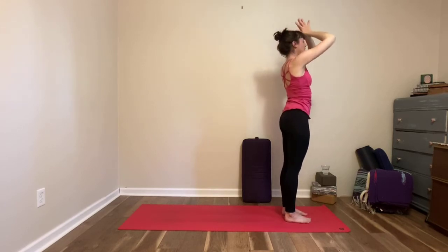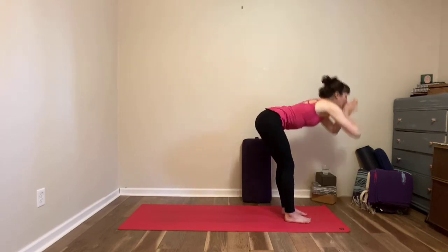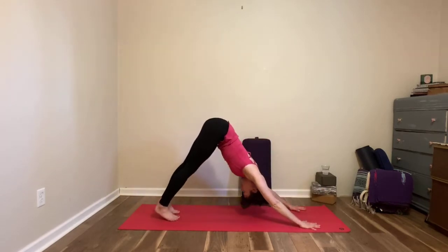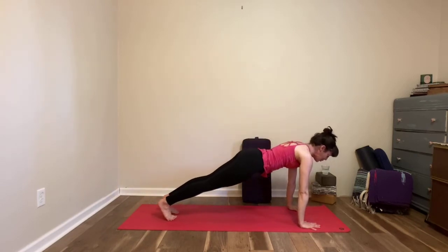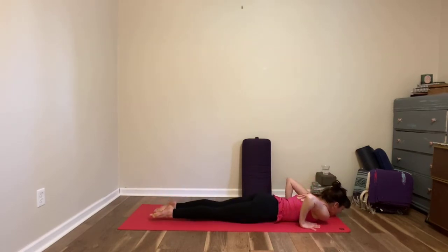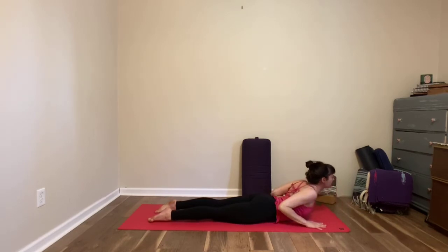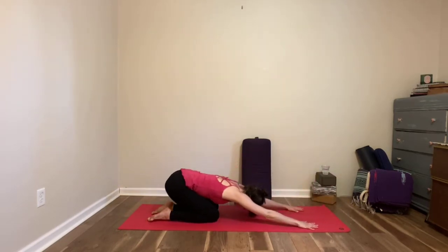Exhale, bring your hands in front of your heart. Same thing again — customize. Inhale arms up, exhale fold. Inhale half lift, as you exhale plant your hands down, step back to downward facing dog or table pose. Inhale, slide yourself forward to plank — knees up or knees down, whatever you prefer. Exhale, slowly go to the floor. We go first for our locust and then our cobra — as you inhale you lift up, maybe just the upper body, maybe the arms and the legs. Exhale to release, hands under the shoulders, press the feet down.